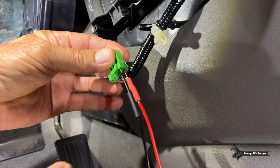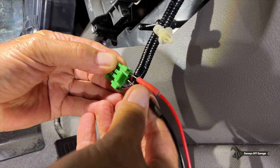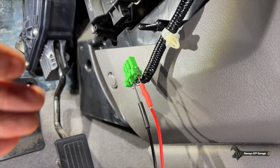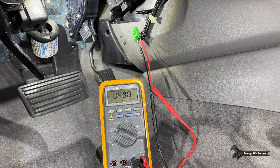For the next check, we're going to leave the red wire where it is, take the other probe and put it on the gray wire, then turn on the key to see if we get five volts. Turning on the key: 4.90 volts — that's close to five volts, good enough. Let's do the next check.